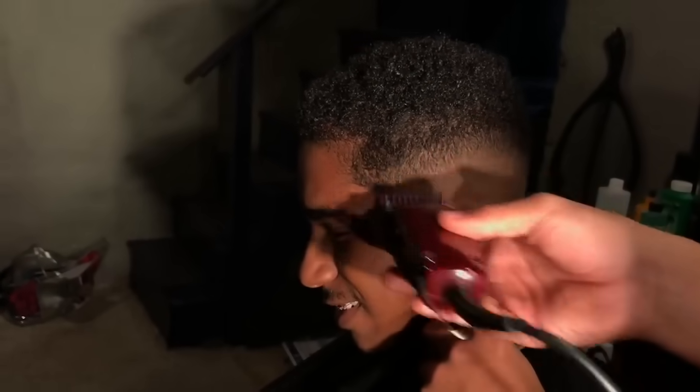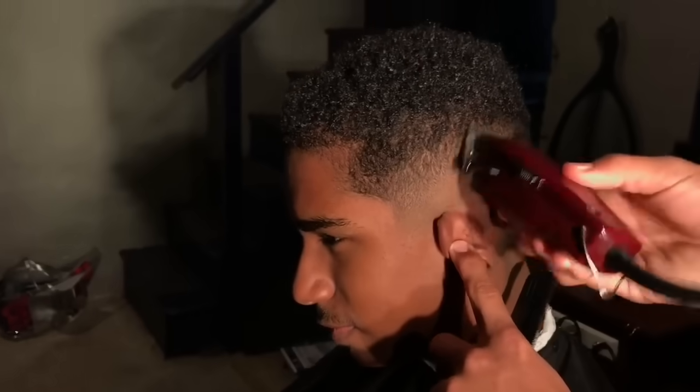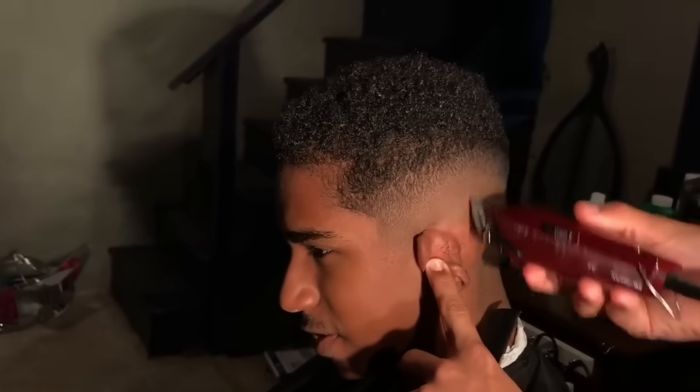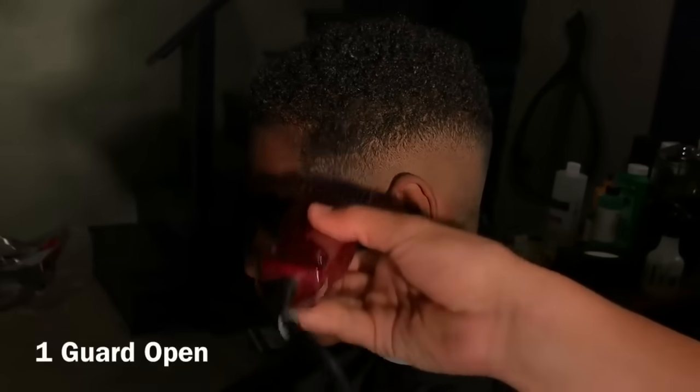Then go back to your zero guard like I did now, and just close it halfway, flick out the bottom line. Then I take my Oster Fast Feeds with the lever slightly open, just flicking it out using the corners. And it's faded that easily.